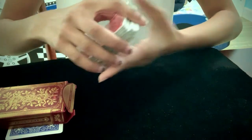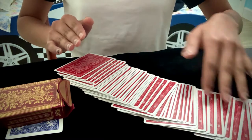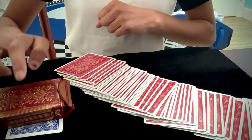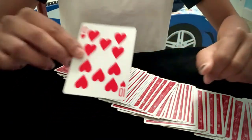Wait — there doesn't seem to be a blue card in the deck, right? That's because the blue card is right here — their card, the 10 of hearts.